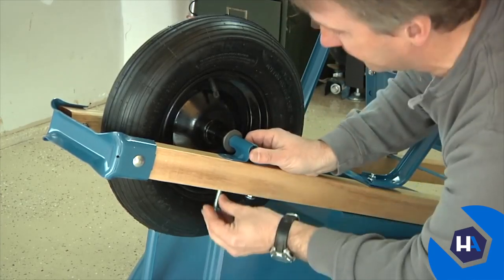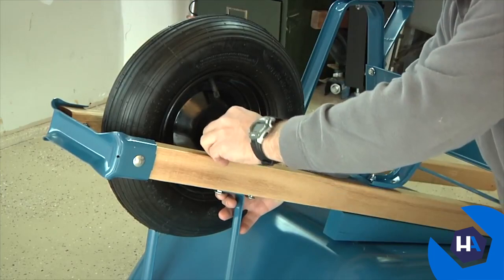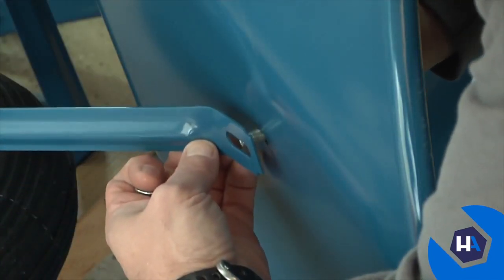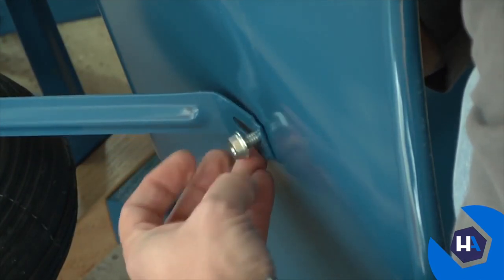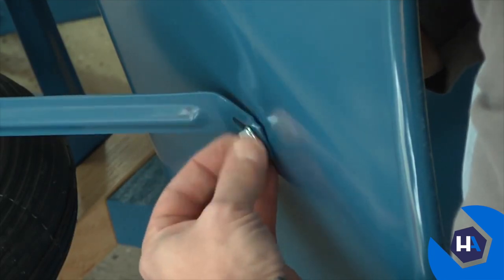Don't forget to include the other front tray brace. Roll the wheelbarrow on its side and attach the top of the tray brace to the tray using a three-quarter-inch bolt. Push the bolt through the tray from the inside then through the brace, and use a half-inch nut to attach it. Repeat this to attach the second tray brace.